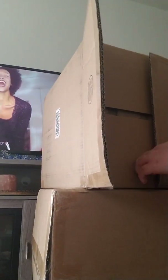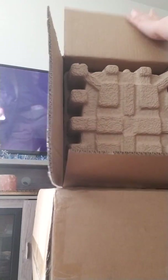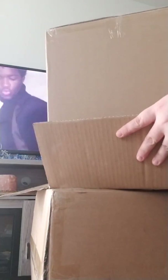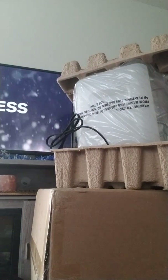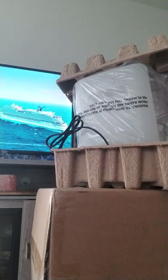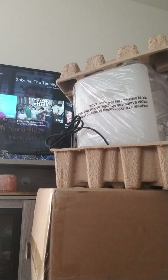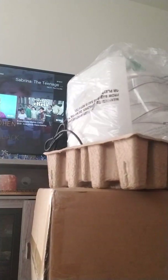Let's see what this is. I'm thinking this might be the steamer. I got one for me, and I got one for my sister. So that's what's in this box and that box. It is. So, this is what I ordered for myself, and I got one for my sister in this box.